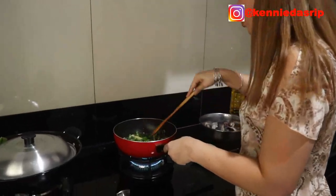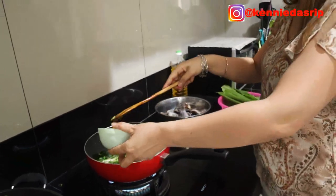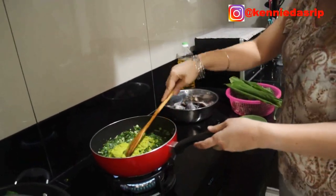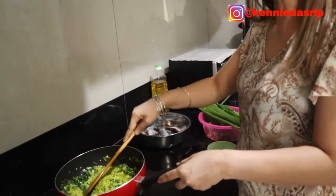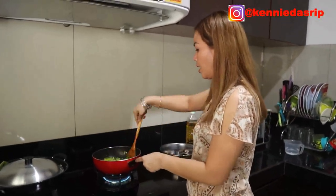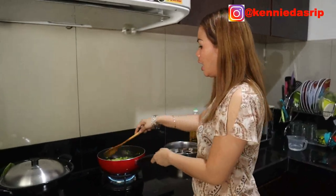Now the leaves are starting to wilt and it's smelling fragrant. We add the chili and the blended spice paste — put it all in and stir. If you have orange chilies, you can add them — they make the color more beautiful, like a rainbow. I don't have any at home right now so I'm using bird's eye chili, which is also fine.